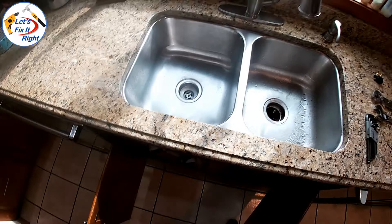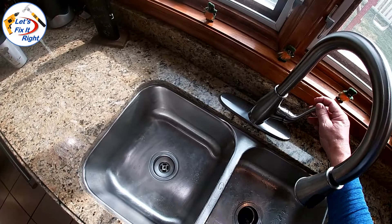Step 1 is to go below your sink and turn off the hot and cold water. After ensuring that you don't have any water pressure, drain the water that's left in the faucet unit.